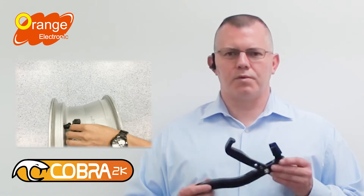Technicians already know this, but up until now there has been no better alternative. We at Orange Electronic have heard this need and have developed the Cobra 2K, a tool to install snap-in sensors quickly and correctly, eliminating the concern for leaks.